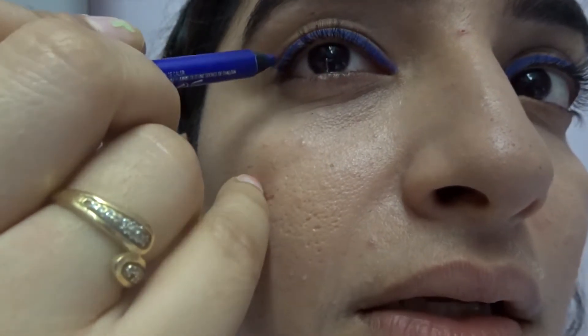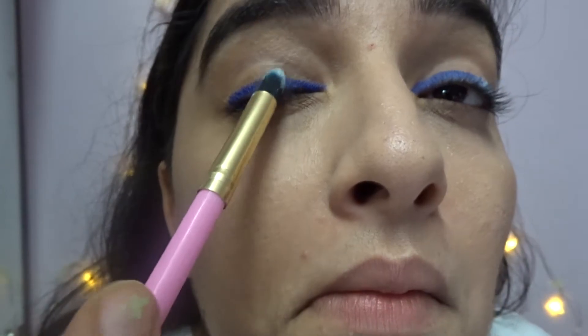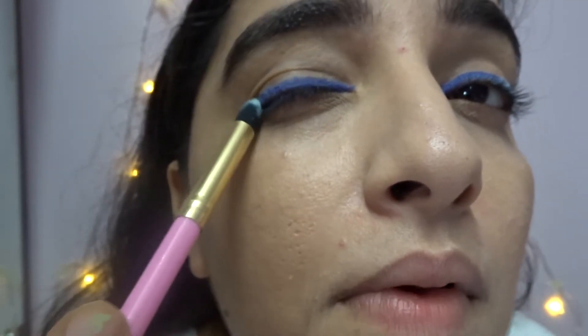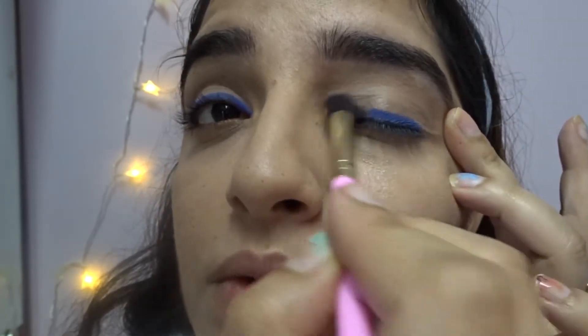For long-lasting eyeliner, I'm setting it with a powder — you can use baby powder or I'm using this homeopathic powder on my brush. Take a little on the brush and wipe off the excess very slowly, then apply it carefully over the liner.